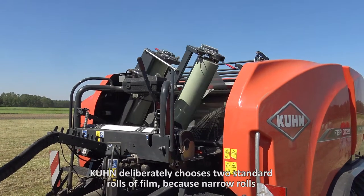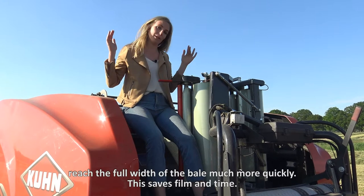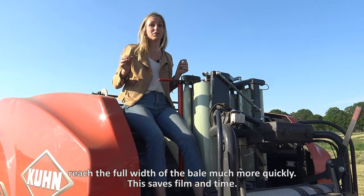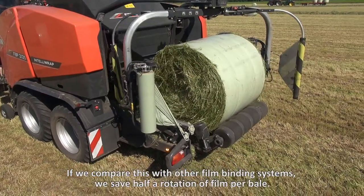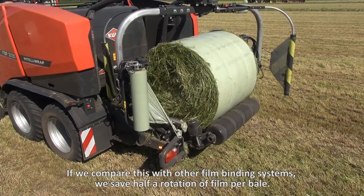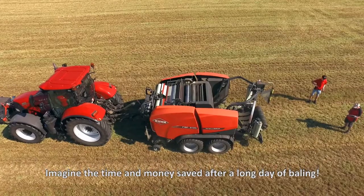Kuhn deliberately chooses two standard rolls of film because narrow rolls reach the full width of the bale much more quickly. This saves film and time. Comparing this with other film binding systems, we save half a rotation of film per bale — imagine the time and money saved after a long day of baling.